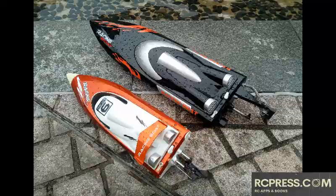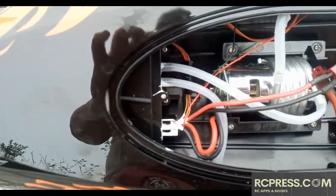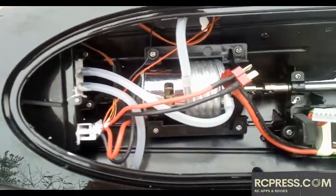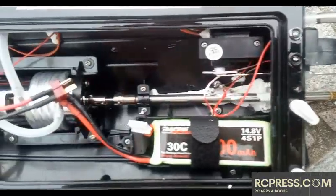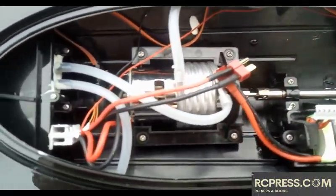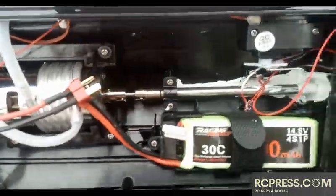Ever wonder what is special about an RC boat that runs on a 775 motor? Usually when a boat has an overall length of 60 centimeters or more and the drive system is a direct drive one, using a 775 motor would definitely make more sense — it gives way more horsepower than a 550, and it is physically larger and heavier.